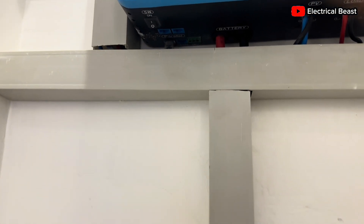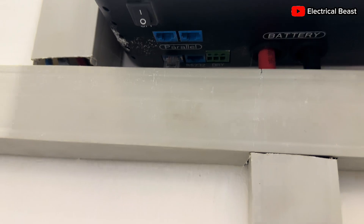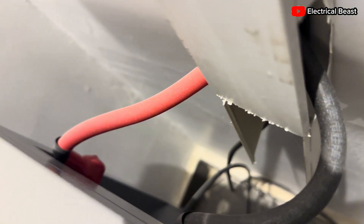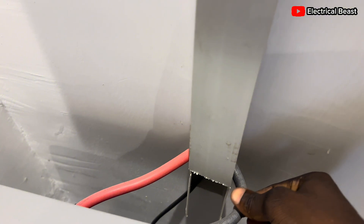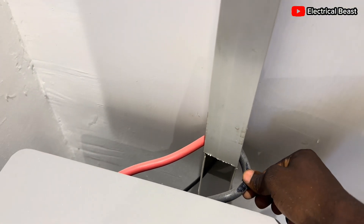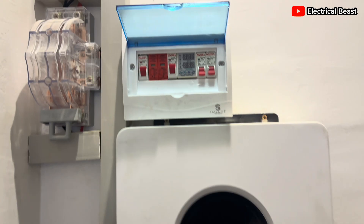There's a communication cable under the inverter on the BMS side, connecting to the battery's CAN and RS485 ports. This battery came with a 35mm cable for the connection between the inverter and the battery.